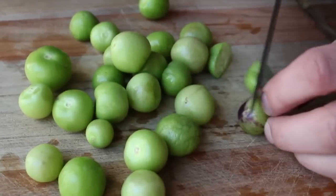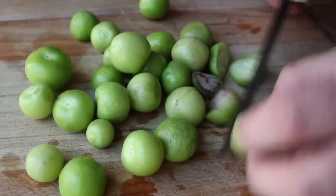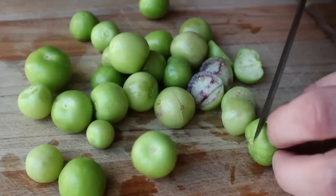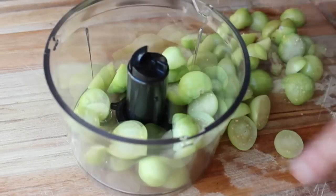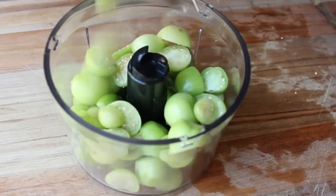If you get the larger ones you might have to quarter them. You'll notice some of them have a little bit of purple coloration — I'm assuming that's perfectly safe. I'm going to cut those up and throw them into my little mini food processor.